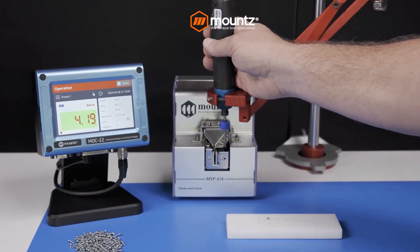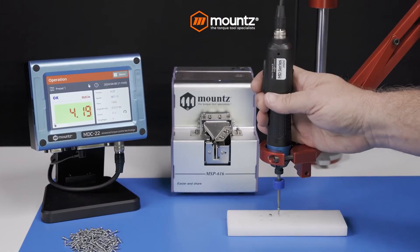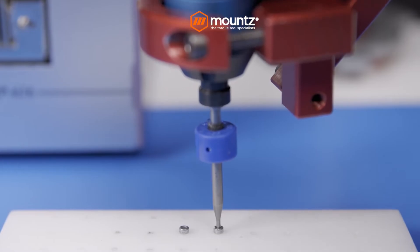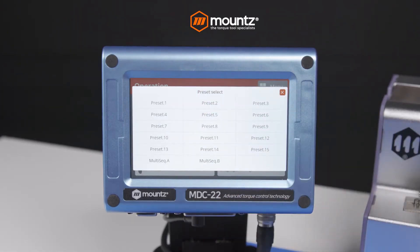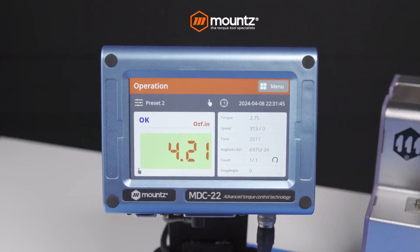The MD Mini offers an unmatched range capability, achieving lower range limits than any manufacturer. We offer this driver in handheld or spindle mounted varieties for human or robotic assembly processes.